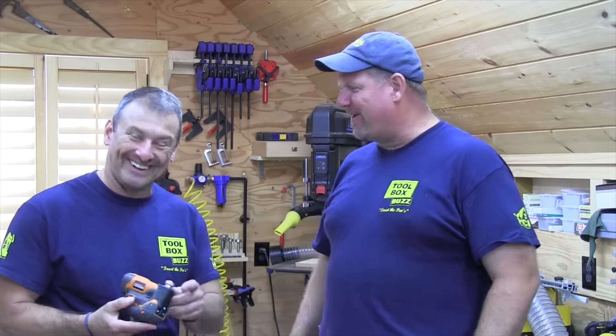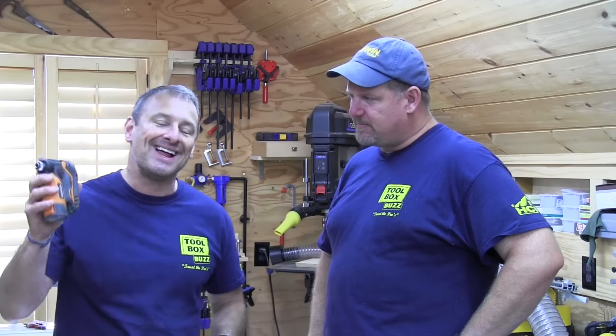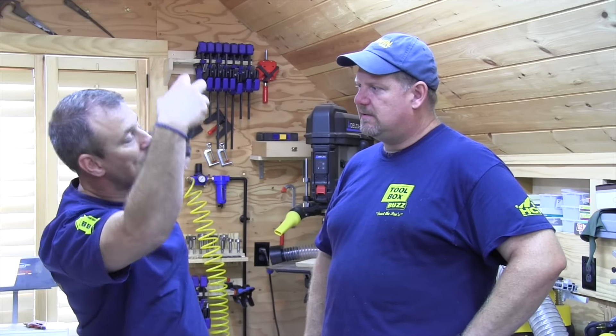We actually looked at this when we were out in Vegas and met with Ridgid. What I like about this is it's really compact, fits right in my tool bag, has a great grip, and you can use it in almost any direction — underneath a deck with 18 inches of clearance, in an awkward position, and it just pounds in. It's almost like a pneumatic palm nailer, same idea except this is an impact screwdriver.